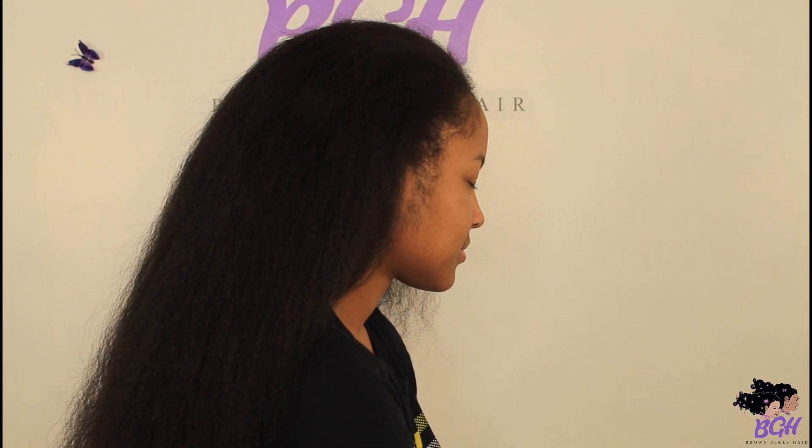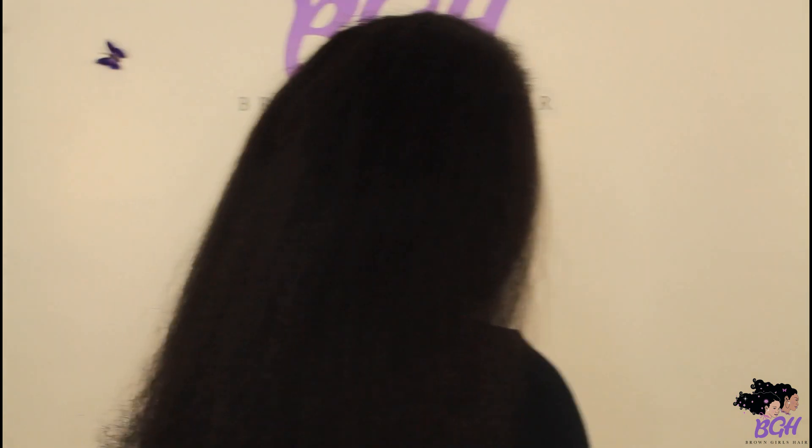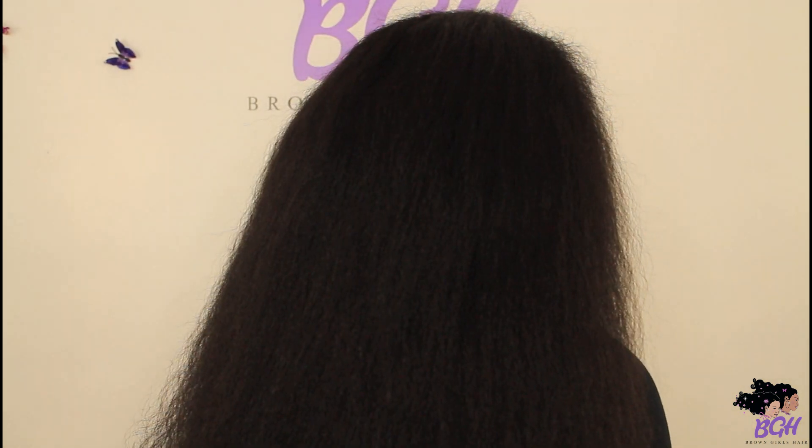What's up brownies! It's been a minute since we've done anything dealing with a hairstyle tutorial, so today we are about to flat iron Shae's hair and we're going to do a review using the Duval flat iron.